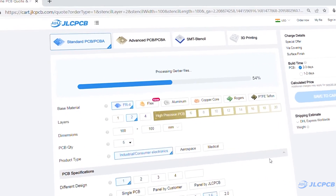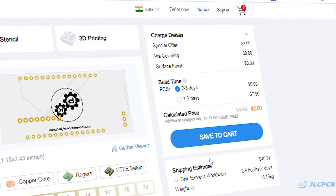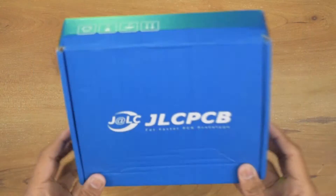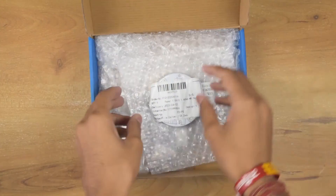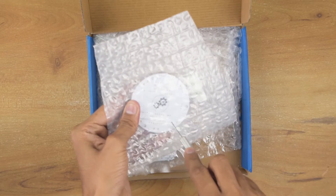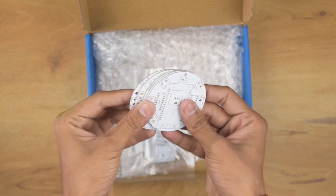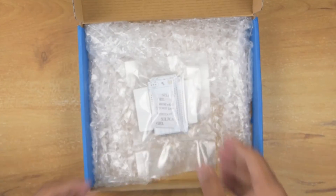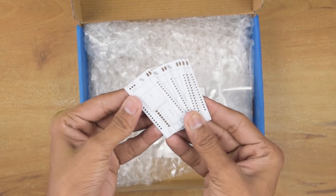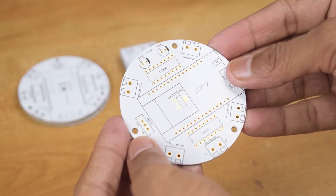To order PCB, upload the Gerber file on JLCPCB, select PCB settings and order good quality PCB at a very affordable price. As you can see guys, these 6-layer PCBs quality is very nice.